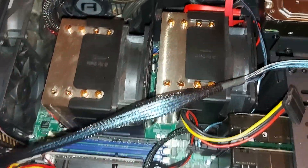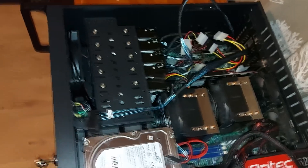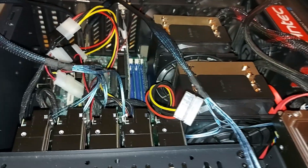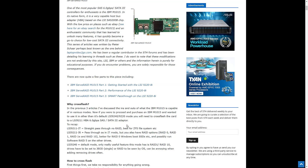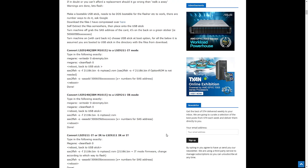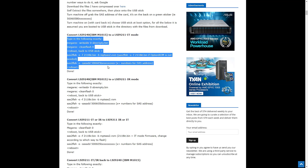We can start on the more complicated part of the process, which is to flash our SAS controller card from IR mode to IT mode. IR mode is independent RAID mode, where the card itself controls how the drives are merged together and how the array is managed. Because we're going to be using Unraid on the server, we need it in IT mode, which allows Unraid the software to independently address each of the disks. I had no idea what I was doing when it comes to flashing a SAS controller card, but it seemed fairly straightforward — basically the same as flashing a BIOS on a motherboard. I searched on Google for my SAS controller card and found servethehome.com, which gives a step-by-step instruction on how to get the card into IT mode, including how to convert from IR mode to IT mode and back again.